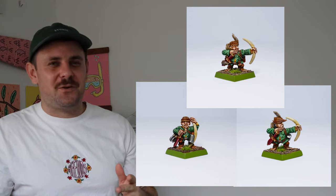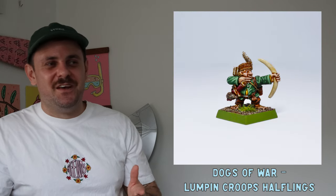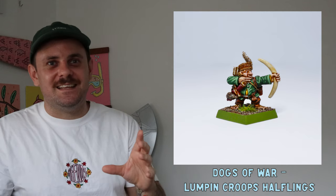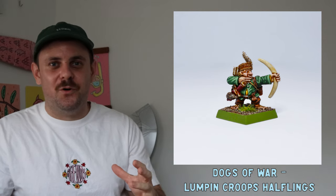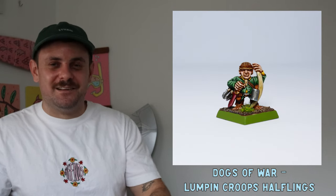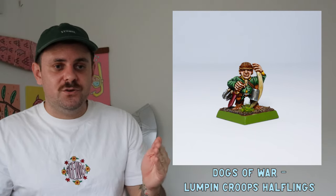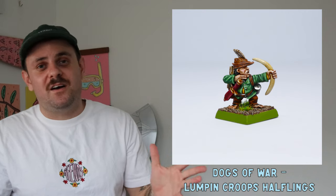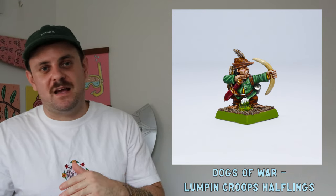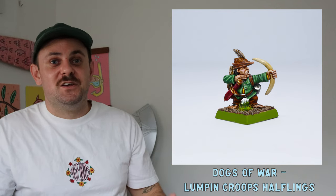These three little halflings are from the Lumpin Croop's Fighting Cocks — from the Dogs of War range. I remember seeing them when I was young and thinking they were so cool, and when I saw them on eBay I jumped on them. I want to eventually build a whole unit. When you start out everything takes long, but with these I got much faster — I smashed them out. They're not perfect but they're at a decent standard and were lots of fun.